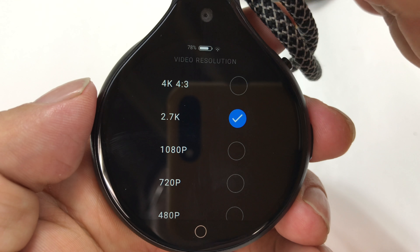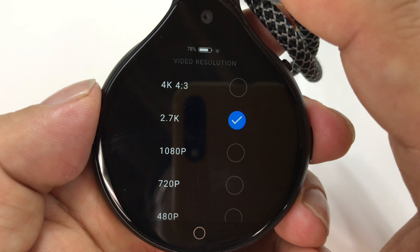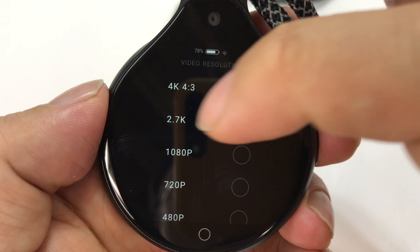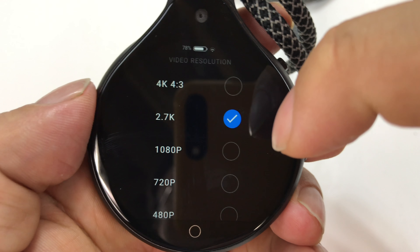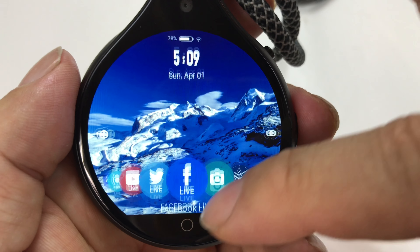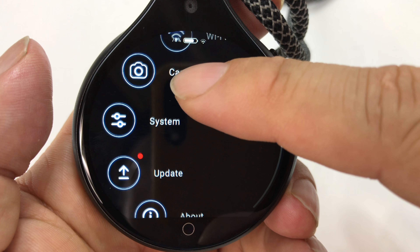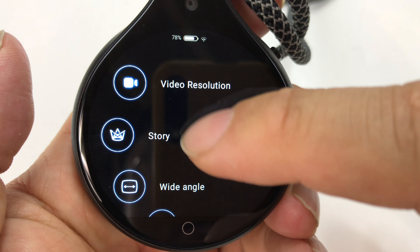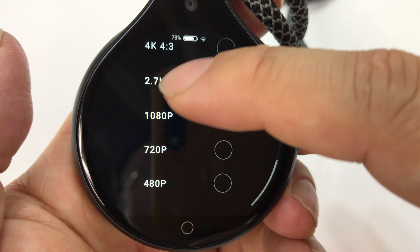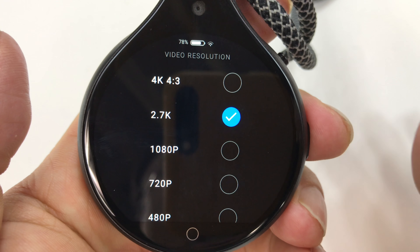This one doesn't quite get up to 4K, but it does get pretty high — it does get into 4K at 4x3, so it's kind of a manipulated 4K. The 2.7K captures in the widescreen mode you'd expect. I wouldn't really use 4x3; if you crop it, you're not really getting the full 4K. I don't have it updated to the latest firmware because I have too many videos on here, but 2.7K is really, really great.